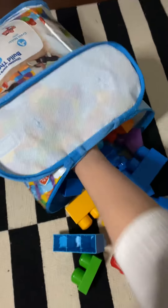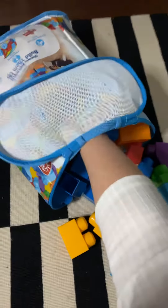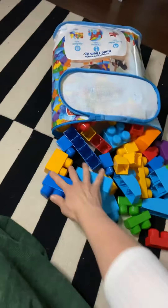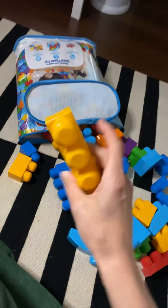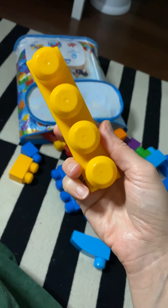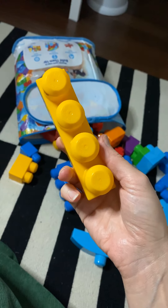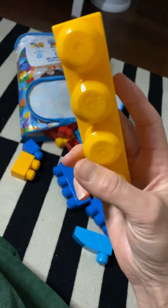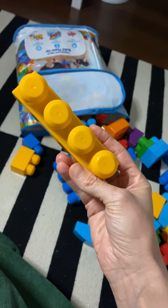My favorite color is yellow, so I'm going to look for the yellow blocks — the ones that are like this, because the letter X is straight lines and we want to make a big letter X. So let's figure out how we can make two big lines using these blocks.